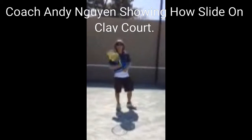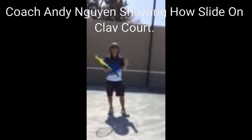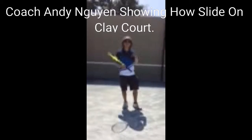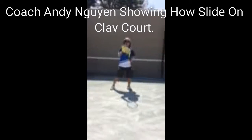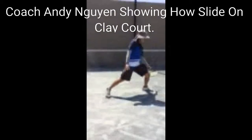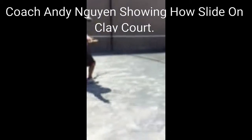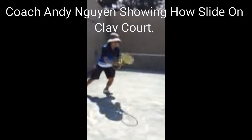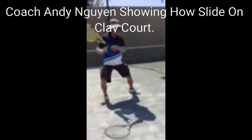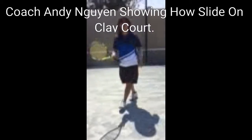If you want to work on your balance swing and slide, the best way to do it is find a play court or a baseball field and try to work on your open stance and closed stance and slide. Get the feel of the balance. This is how it works. That's how you work on your sliding.